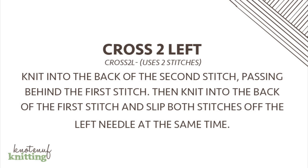The wicker stitch uses two different crosses: cross two right and cross two left. I'm going to first show you the cross two left. If you read the instructions on the pattern, it says to knit into the back of the second stitch passing behind the first stitch, then knit into the back of the first stitch and slip both stitches off the left needle at the same time.